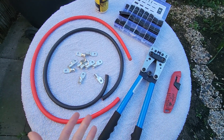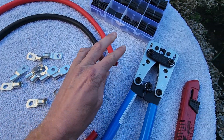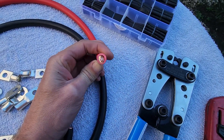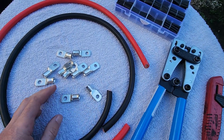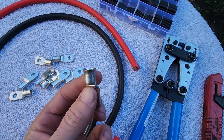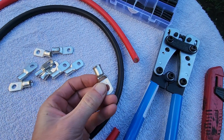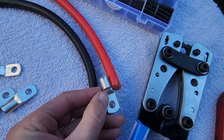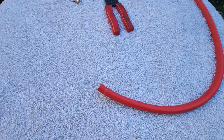I'll link all the parts in the description below so you can purchase them and do this yourself. When getting the terminals, make sure it's the same size as the conductor inside. If you buy the wire at that size and the terminals at that size, you'll have no problem at all. The first thing we want to do is measure the end of the terminal to see how much wire goes into it, and we're going to cut that much insulation off the wire.